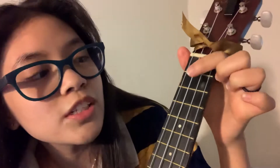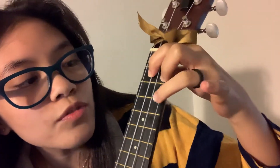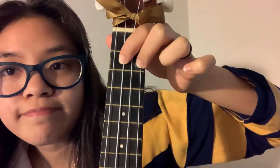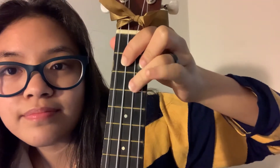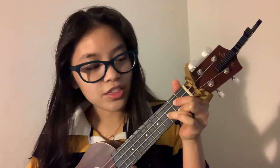G: first finger on the third string, second fret; second finger on the first string, second fret; third finger on the second string, third fret.